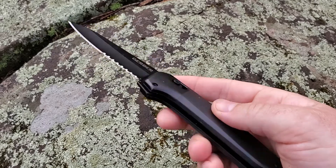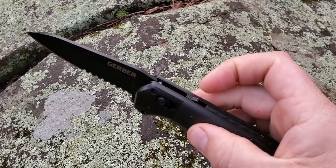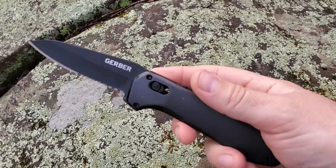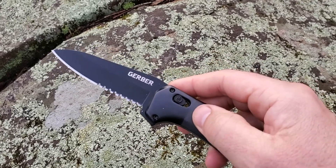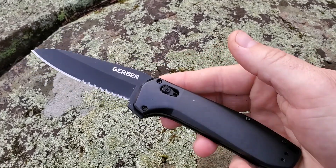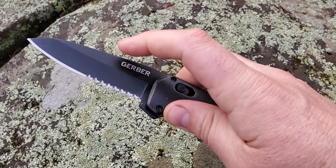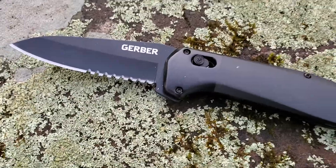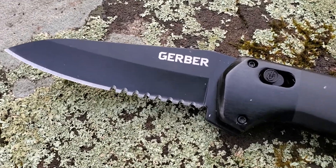It locks off really securely, and then you can push the safety back forward again for extra security. The blade itself is just under four inches, so it'll be legal in pretty much every state in the US as a carry. I opted for the serrated version, and there's what I'd call a PVD finish on the blade as well.